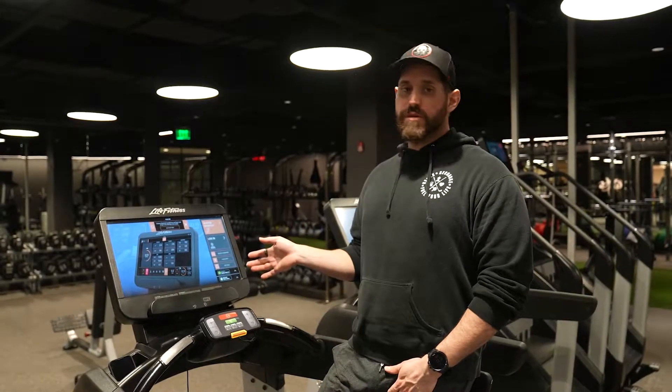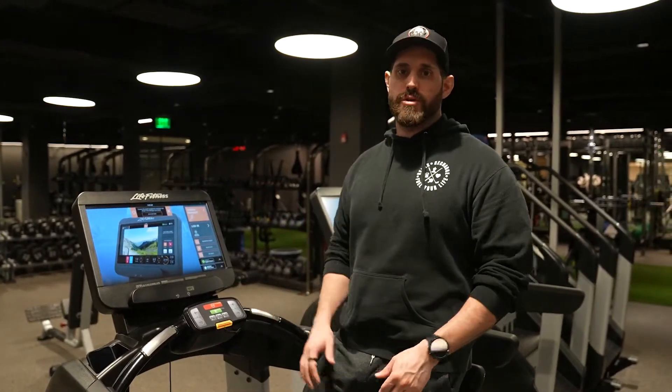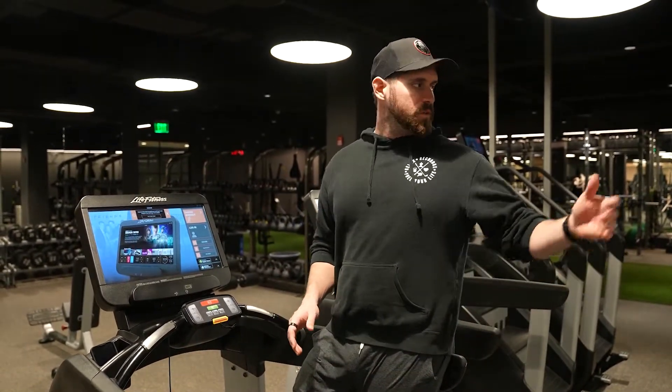I'm going to use the treadmill as an example, but you could really use any piece of cardio equipment in the gym. You could use an elliptical, the stair climber, a stationary bike — really whatever you'd like to do.